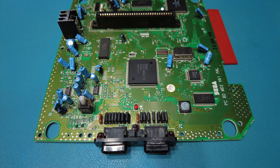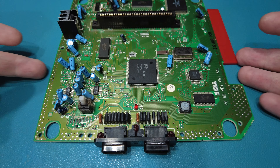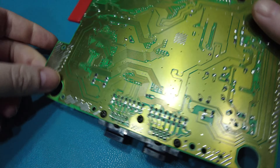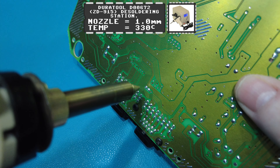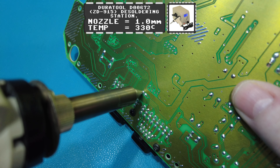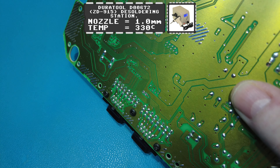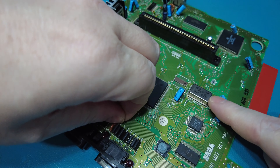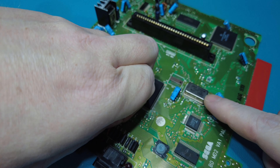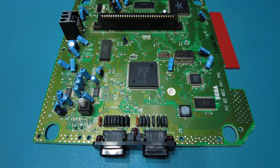You can probably hear in the background I've got my desoldering station going. The reason for that is I need to suck off this old power LED. I'm going to go ahead and do that — flip the board round so you can see, take my desoldering gun. And there we go, that's the old power indicator LED removed.